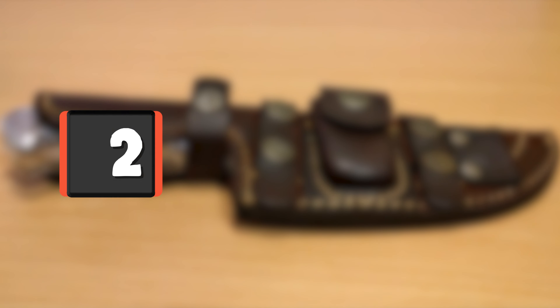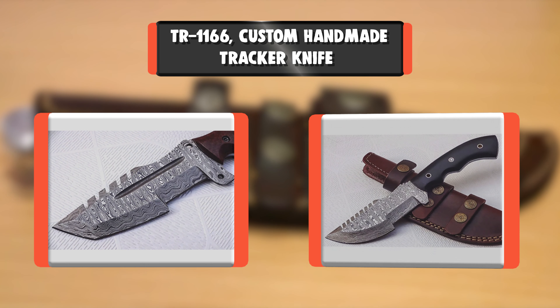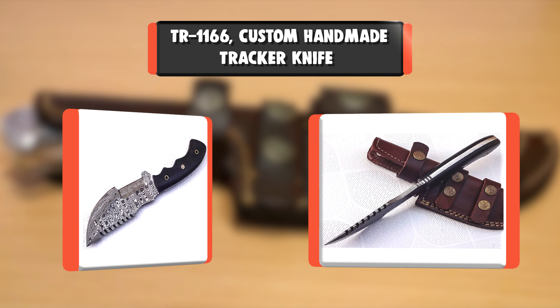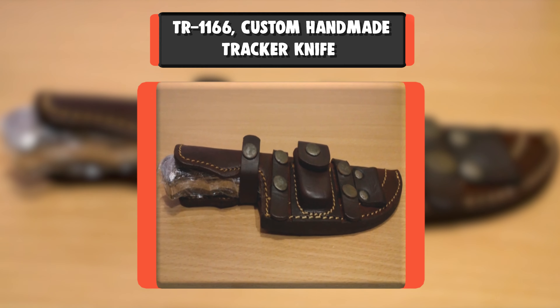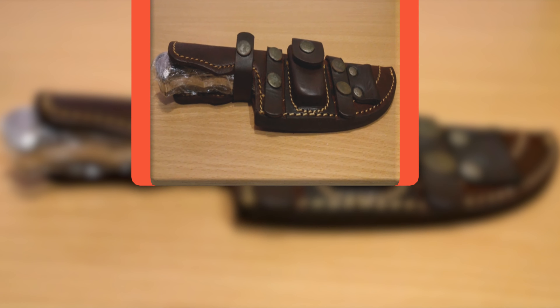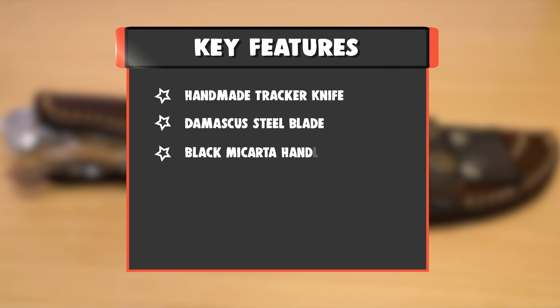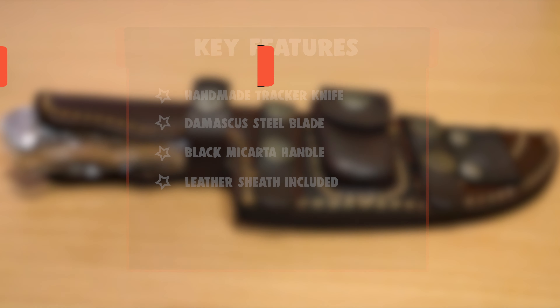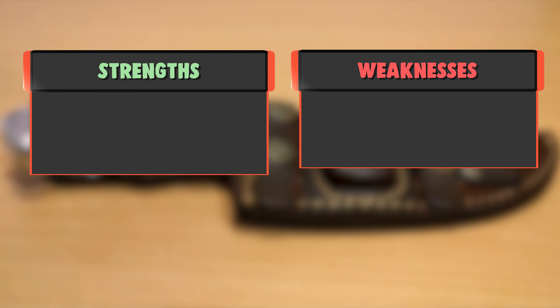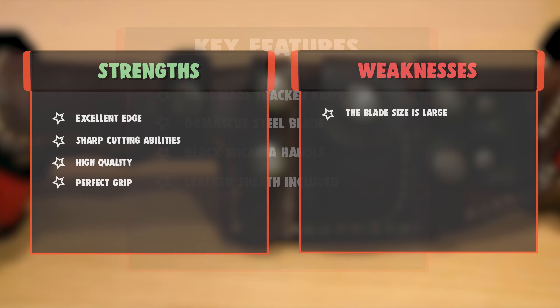Number 2: TR-1166 Custom Handmade Tracker Knife. Custom Handmade 10 Inches Damascus Steel Tracker Knife with Beautiful Black Micarta Handle. Leather Sheath included. Strengths: Excellent Edge, Sharp Cutting Abilities, High Quality, Perfect Grip. Weakness: The blade size is large.